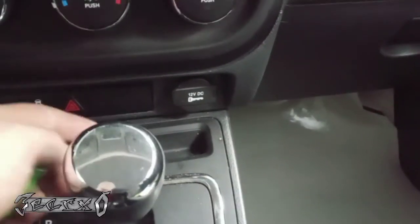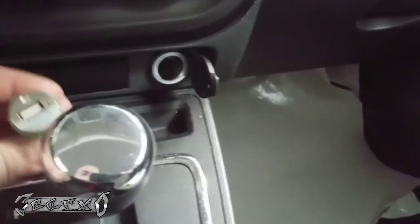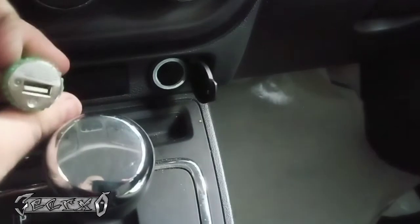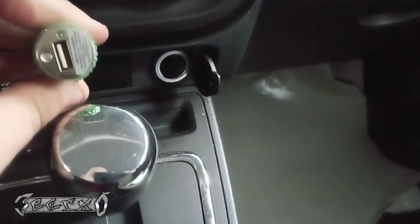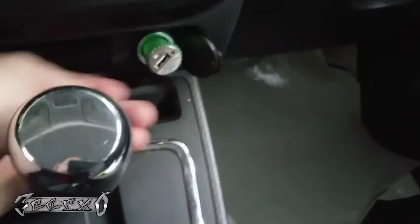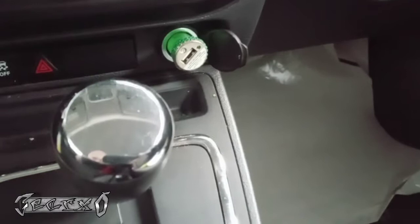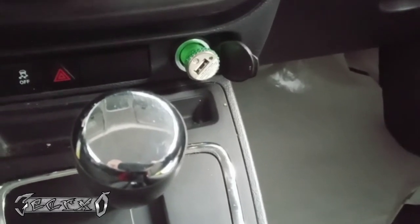2016 Jeep Patriot with no power in the USB charger port. When the power works, this little light will turn on. I've got no light — basically the fuse is blown.